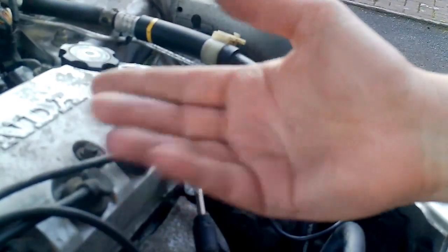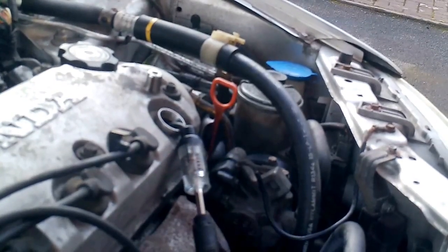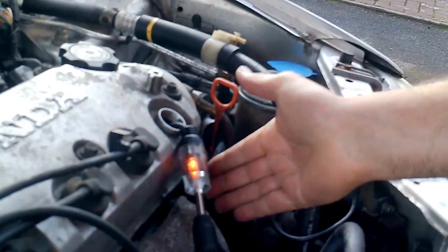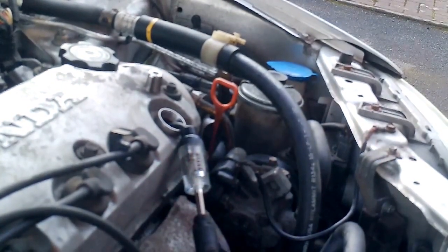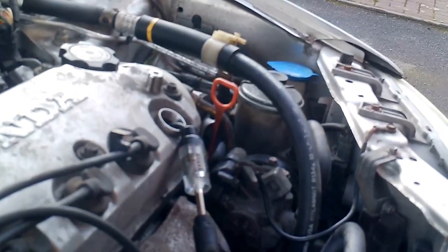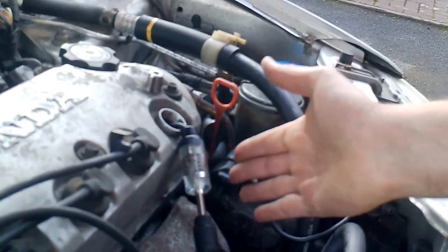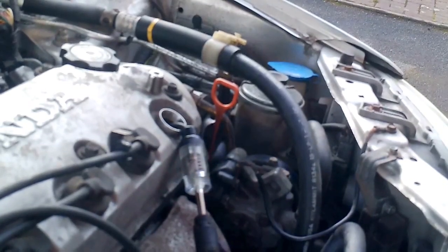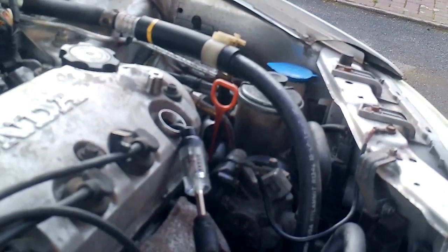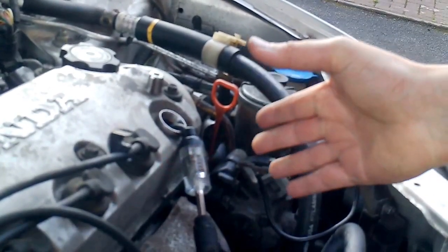You can do it on all of them, you can get some other products as well. But just watching the spark go through, it's a great way to test conditioning the engine and conditioning your HT leads as well. This is a pretty fluid spark, but if you're looking for any misfires or anything like that, you'll be able to see some sort of pattern.